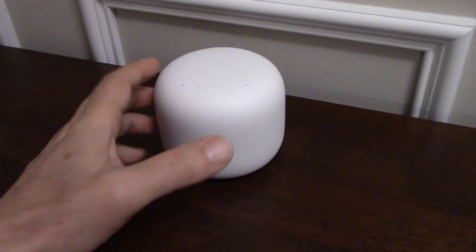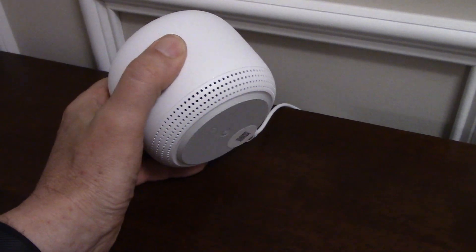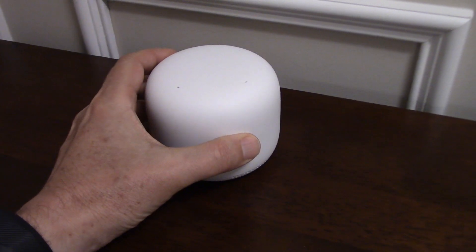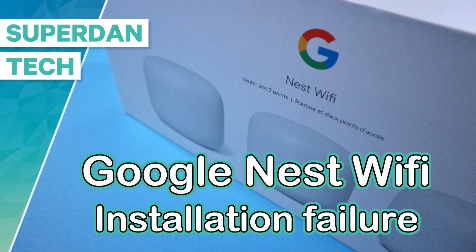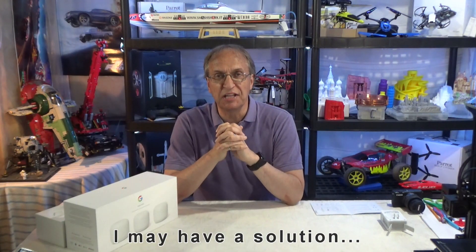I proceeded to scan the QR code at the bottom and this is where things started to get ugly. Hello guys, welcome to my channel — this is the Google Nest Wi-Fi, or as some people call it, the Google mesh.